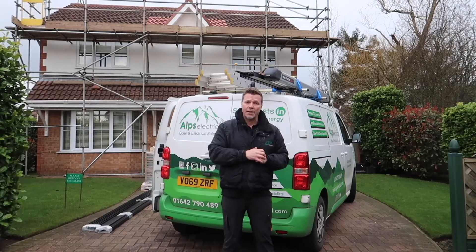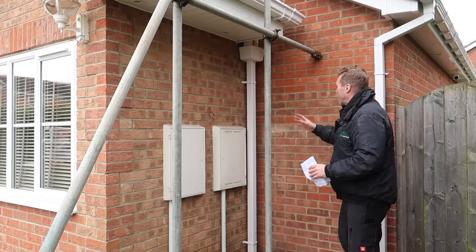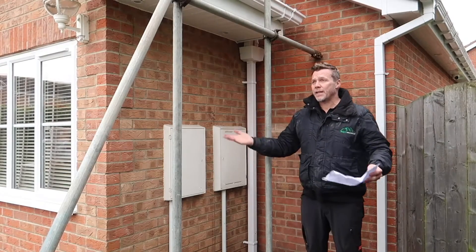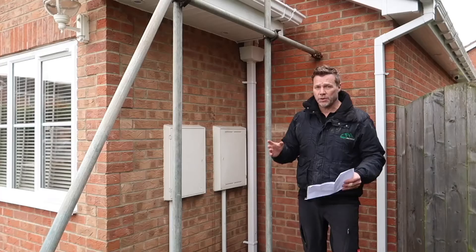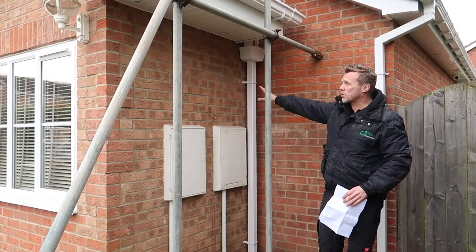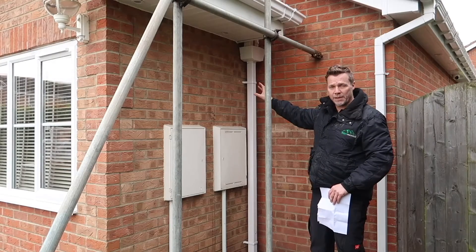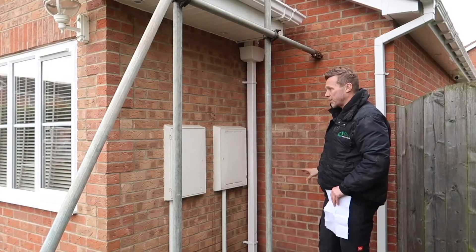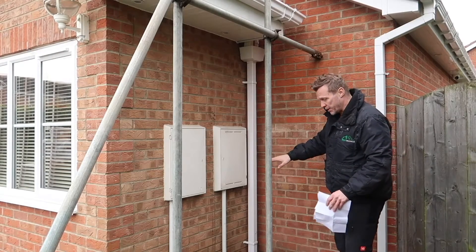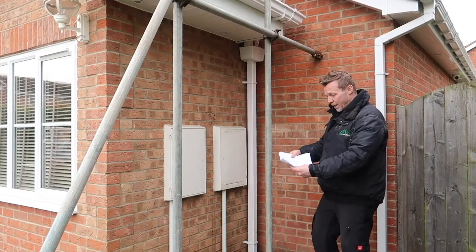This is where we're going to be installing the Powerwall, the gateway, and then we're going to send our conduit up — the inverter is going in the loft. The customer wanted some idea of where we were going to put everything because there were a couple of options. Just on the other side of this wall is the main consumer unit, but this is also his son's bedroom so he didn't really want too much mess in there.